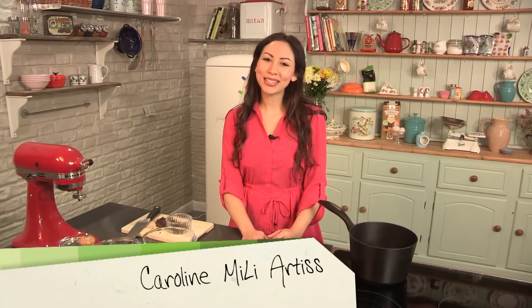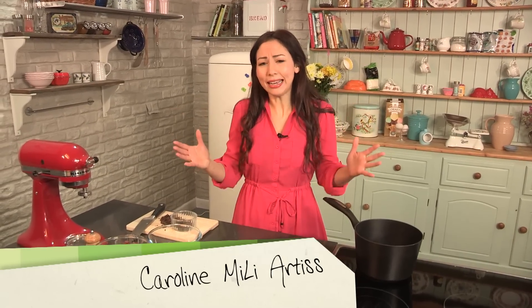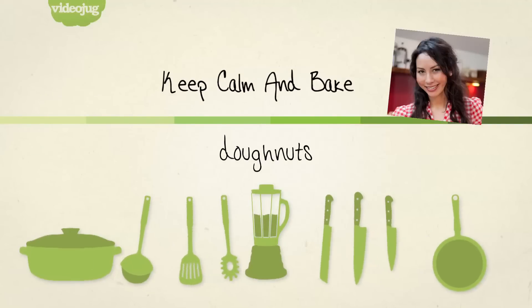Welcome to Keep Calm and Bake. My name is Caroline Miliartis and over the next few episodes we're going to be baking a whole assortment of baking delights — everything from treacle tarts to donuts. This episode I'm going to teach you how to make some donuts. Amazing, I know. They're actually very easy. There's a couple of stages. I'm going to walk you through it all and soon you'll be making Krispy Kreme-like donuts at home yourself.